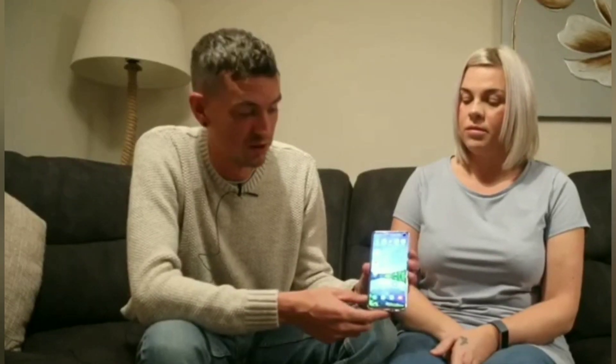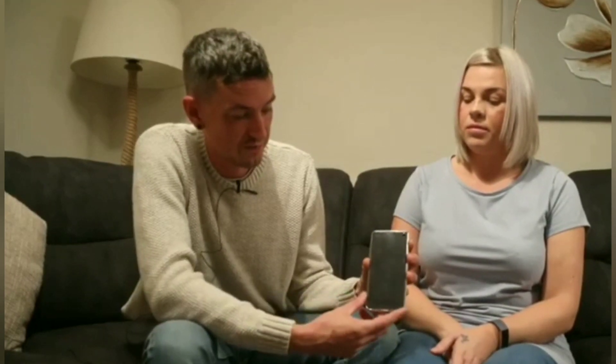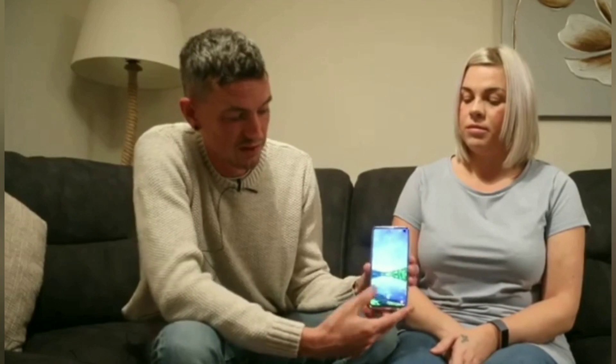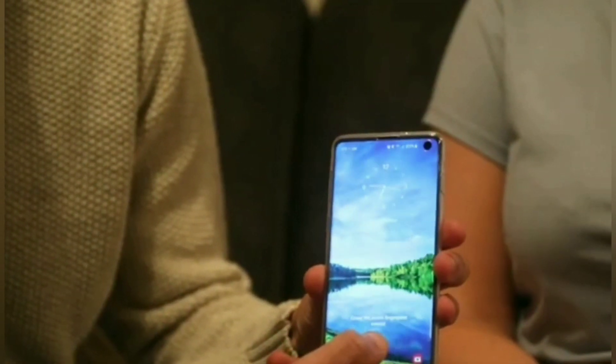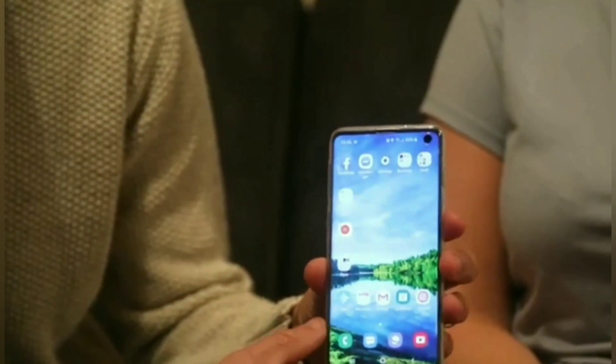In theory I shouldn't be able to log into this phone with my fingerprint, but if I just lock it and unlock it and use my fingerprint, it'll let me into the device.